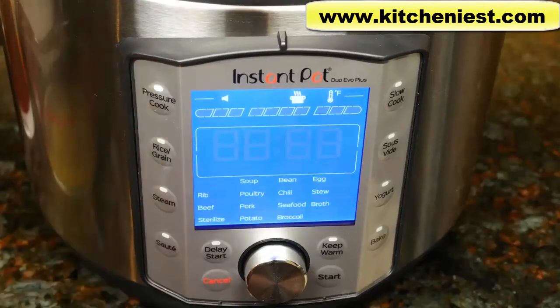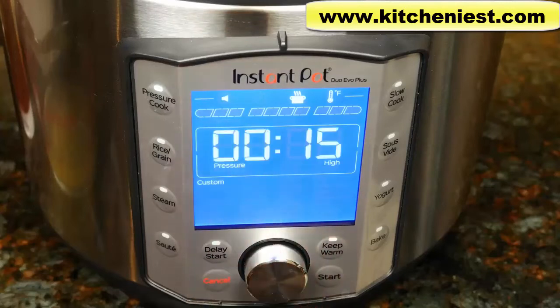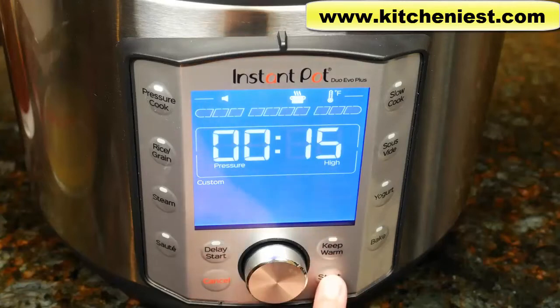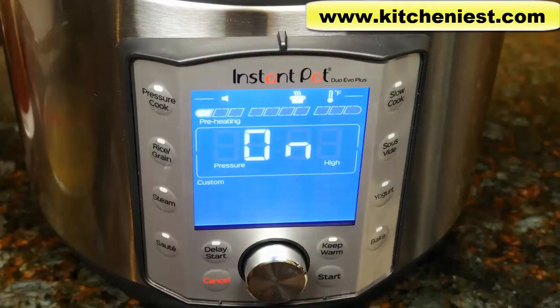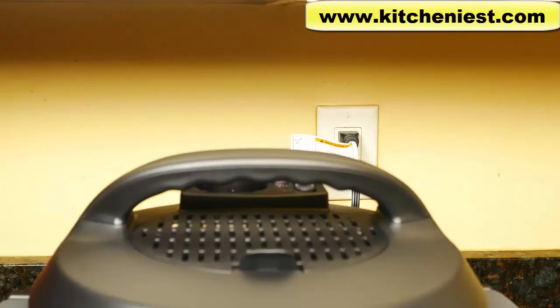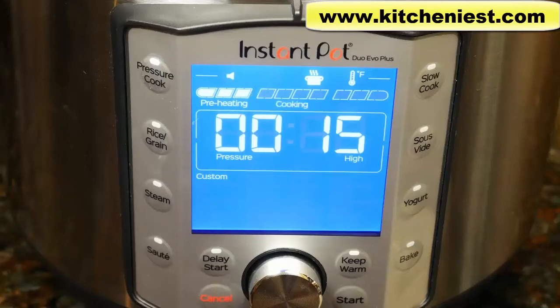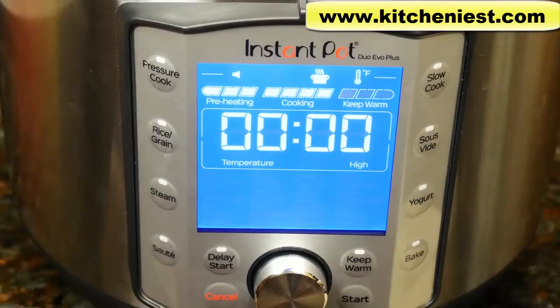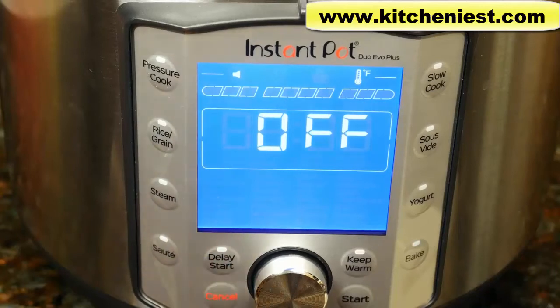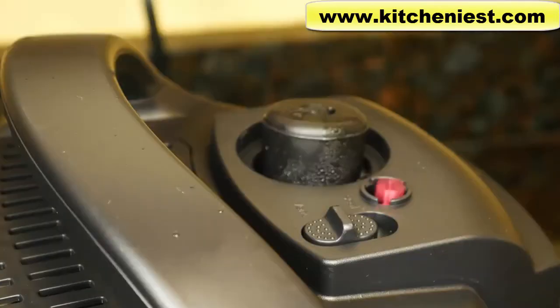Choose pressure cook, then custom, set the time to 15 minutes on high pressure, and press start. The quick release switch should automatically be on seal. You can see the steam coming out and the float valve popped up. The display shows 15 minutes and it starts counting down — that took about nine minutes to come to pressure. Once finished cooking, press cancel, leave it alone for five minutes, then release the pressure. The float valve drops down and now we can open the lid.